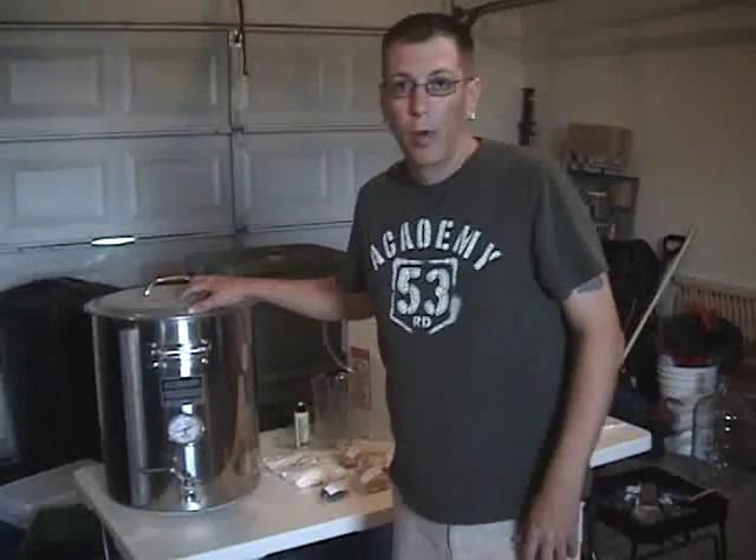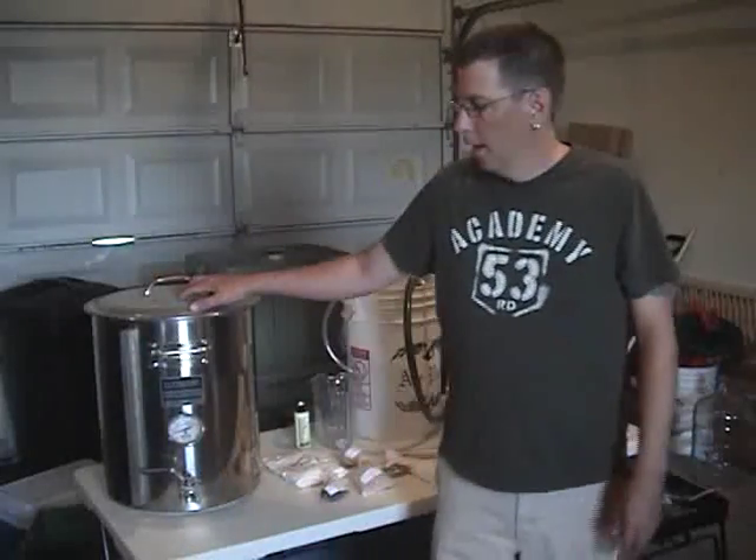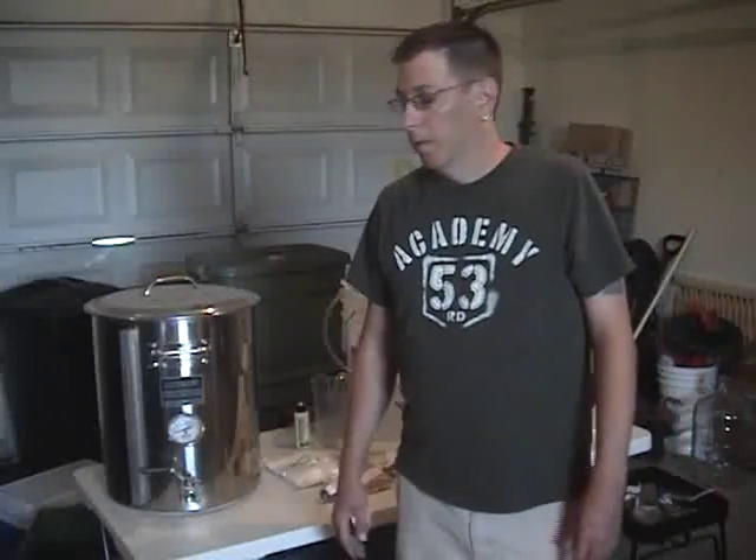Also, with something this big, you're not going to want to use it on your stove. So I use a propane burner, which can support something this large.